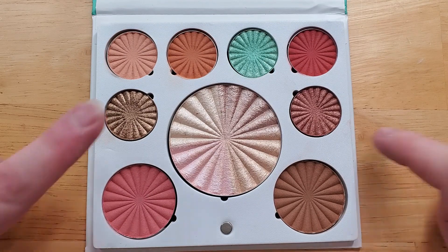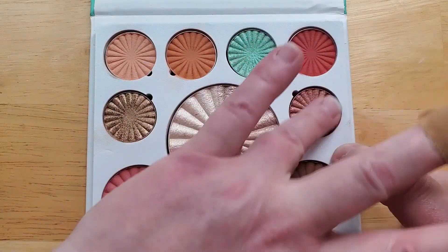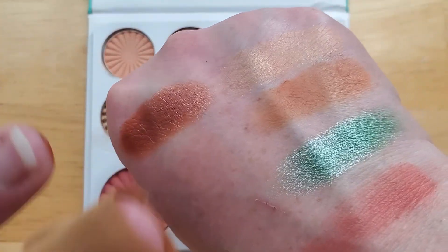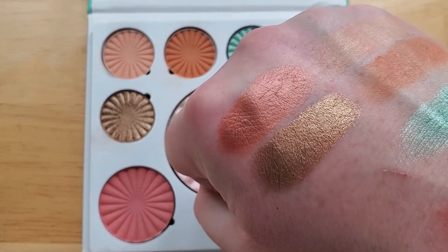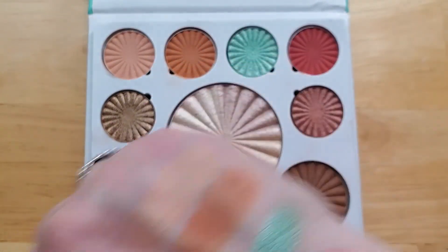Next up are the two shimmers. These are really shimmery — they are absolutely gorgeous and they go on so easily. They're so creamy and they definitely do not patch. I felt like the color payoff on my eyes was absolutely gorgeous, and I would totally keep those two shadows for certain.